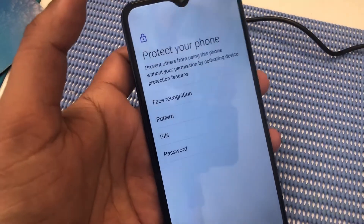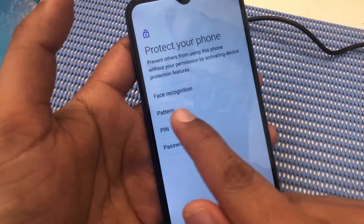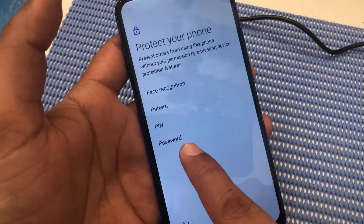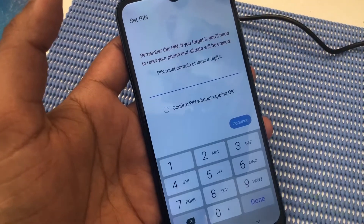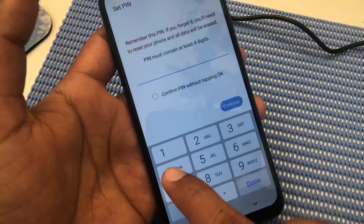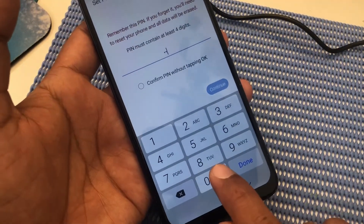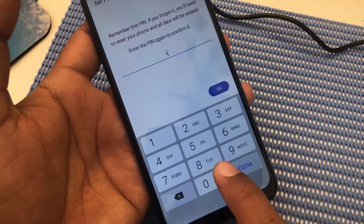It will show like that. Remember: do not click on face recognition, do not click on pattern, not password. We will click on the dot pin. You can choose your pin — one, two, three, or four digits, whatever you want. I will choose zero zero zero zero. Continue: zero zero zero zero.